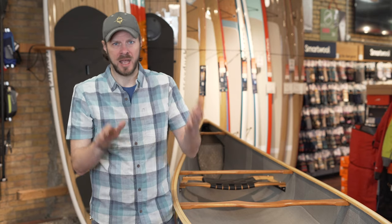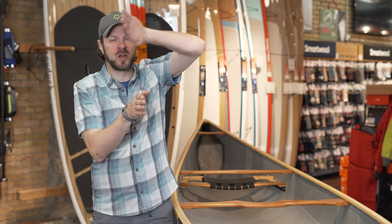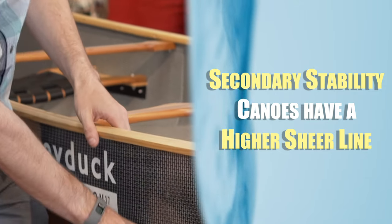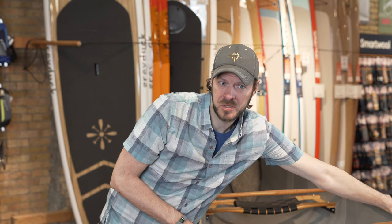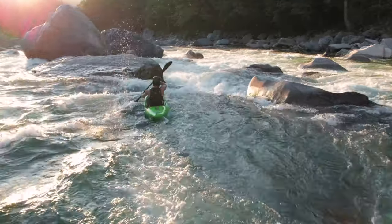An initial stability boat is going to have that lower shear line — the point at which the boat can tip and finally give way. A boat with a much more rounded hull focusing on secondary stability is going to have a much higher shear line. So when that boat tips, it can continue tipping and tipping until it finally flips and gives way. That higher shear line gives you more stability and more freedom while moving in rougher waters.